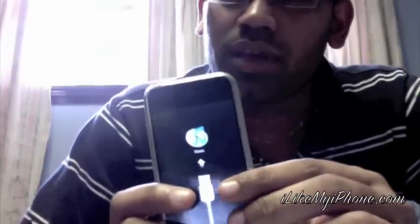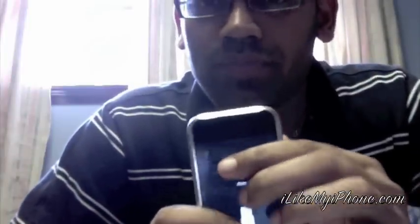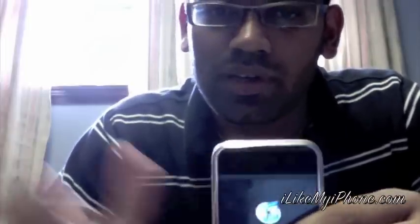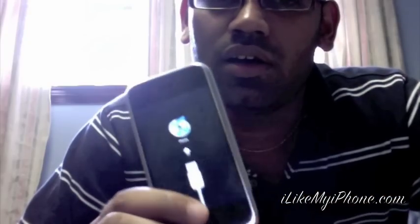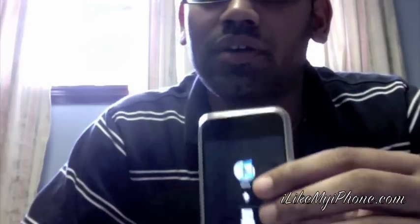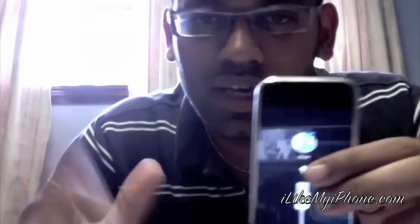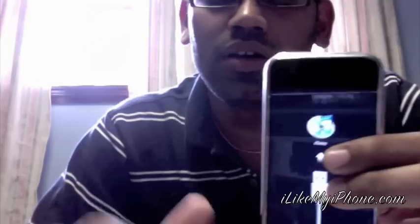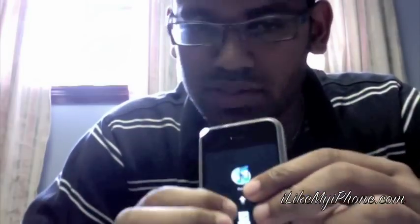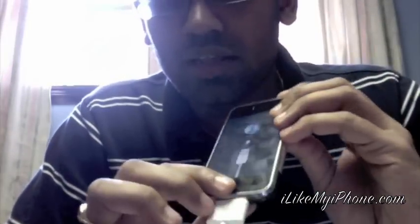Once you get into restore mode, I get so many comments on my blog saying 'I got into restore mode and I have to restore to a new firmware from scratch just to get out.' You don't have to do that time-consuming restore process to get out of this mode. All you have to do is hold the power button and the home button.